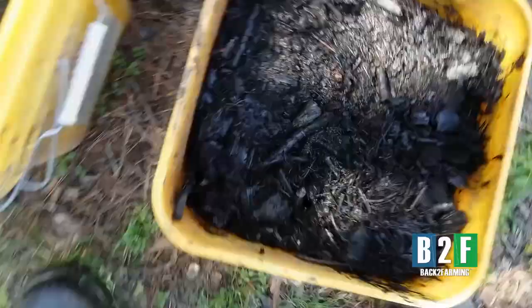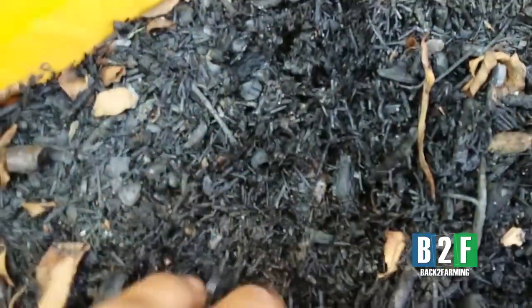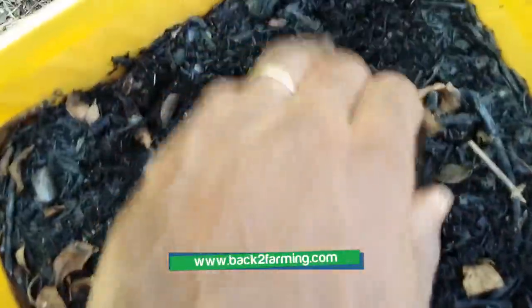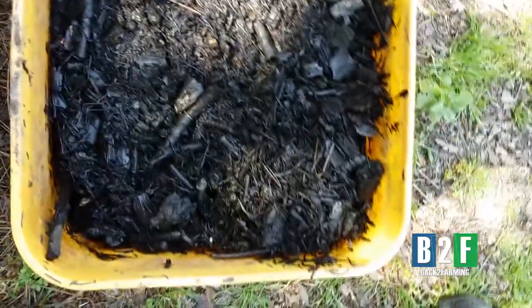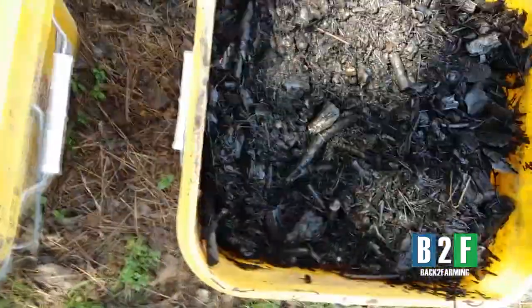Let's show y'all our char — this was full of water, rain got in there. This is dry char here, somewhat dry, semi-moist, homemade char. Full of it — two of those things. Once we soak that, it only takes a little bit.